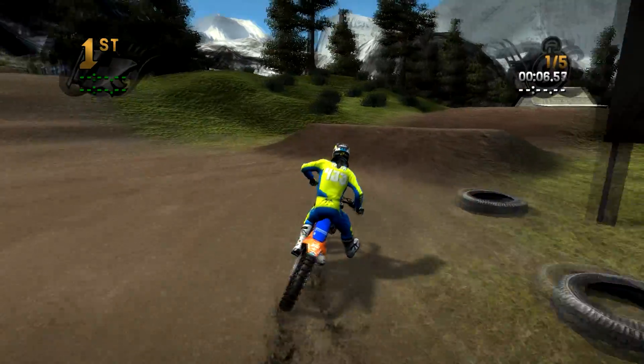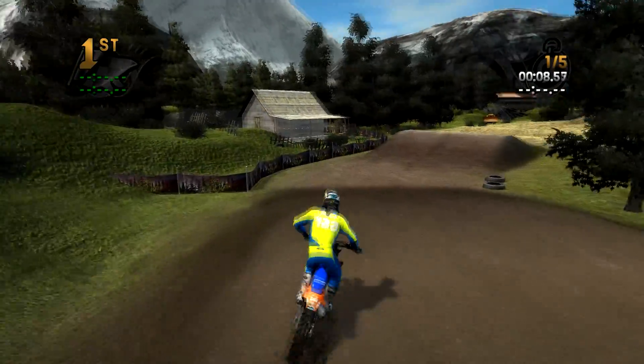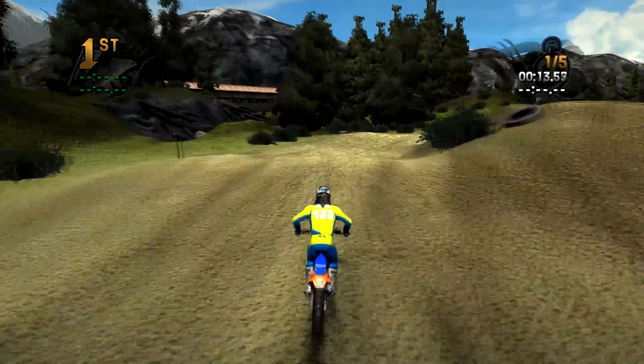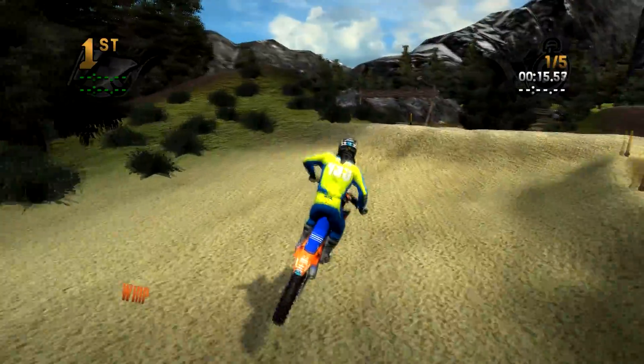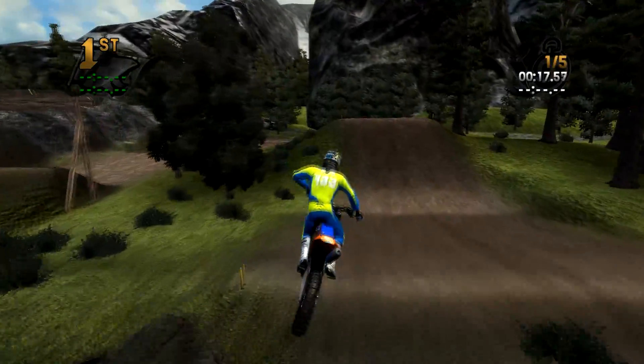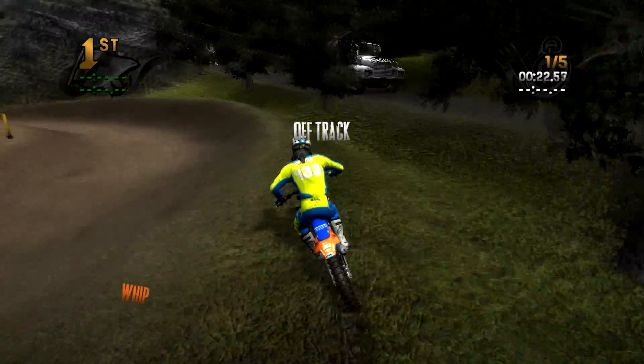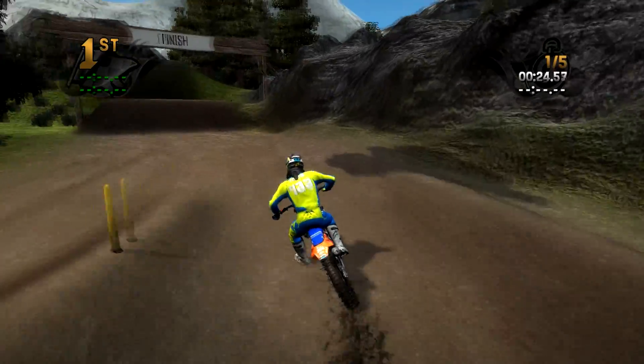The environment on this track is absolutely insane. It's not just placing objects all over the track - there are these big rocks and bridges and just so much going on. It's absolutely incredible, so make sure you keep your eye out because that is definitely the coolest thing about this track.